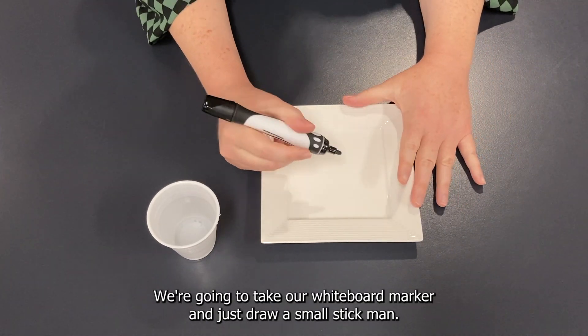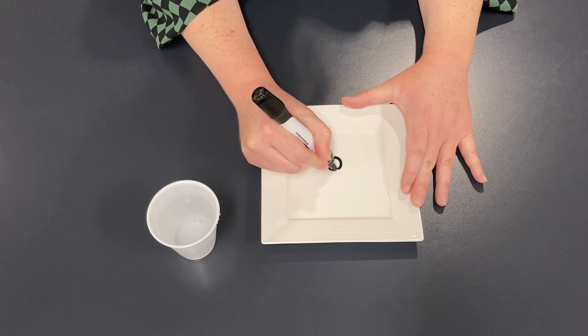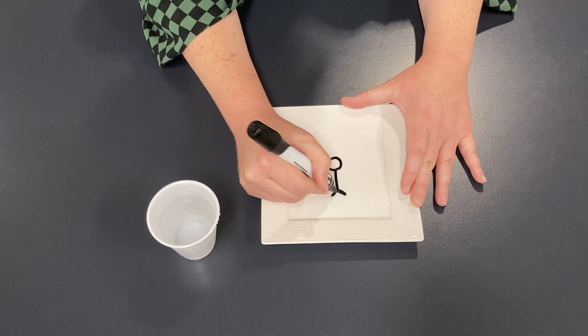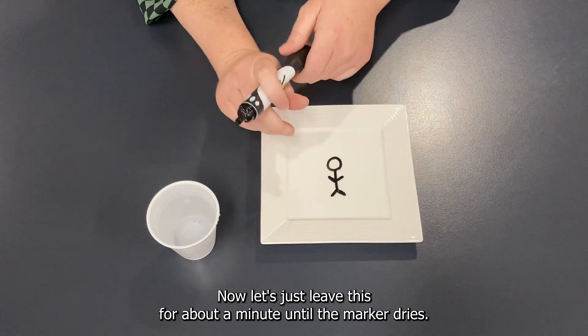We're going to take our whiteboard marker and just draw a small stick man. Let's give him a head, a body, some legs, and some arms as well. Now let's leave this for about a minute until the marker dries.